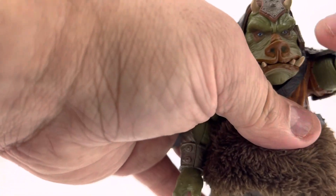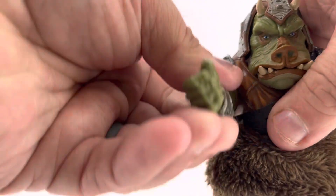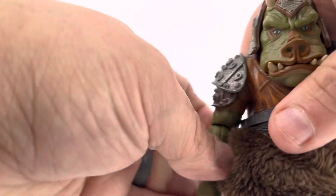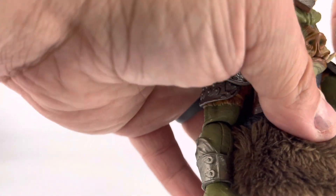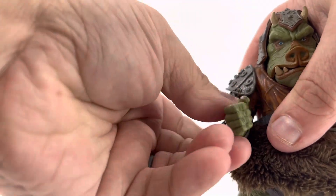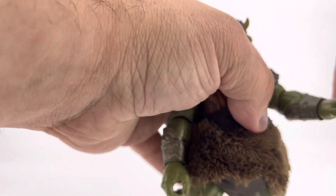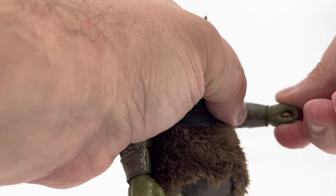His arms rotate, but not quite 360 degrees because of this armor here, and they both move out to the side. He's got an elbow joint, and his elbows pivot out to the side. His wrists rotate, plus they are hinged to move up and down.